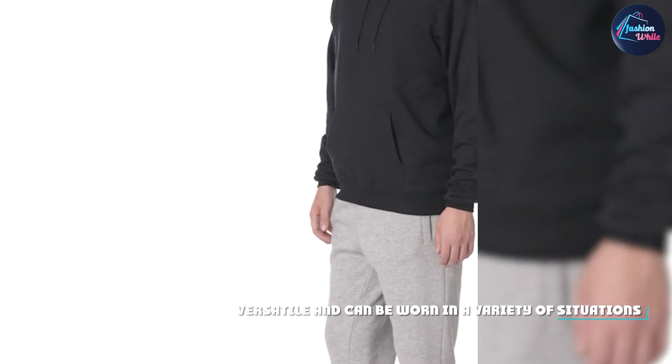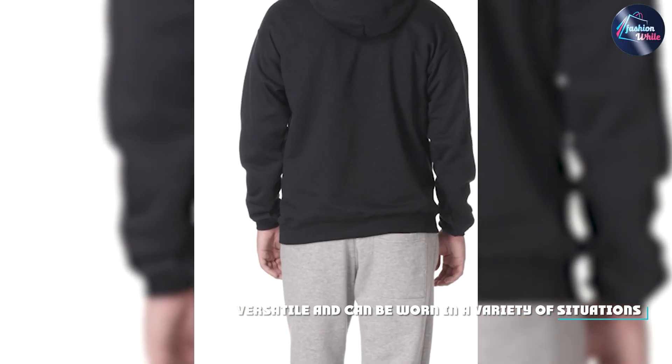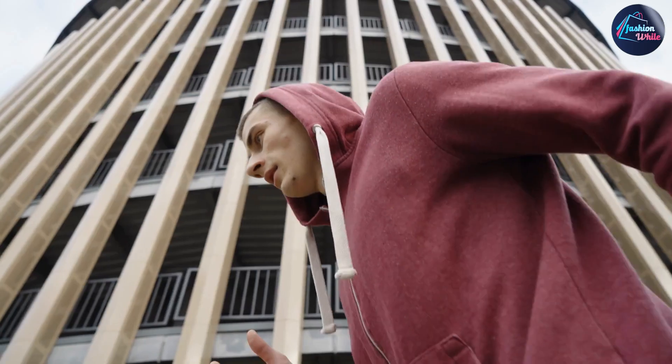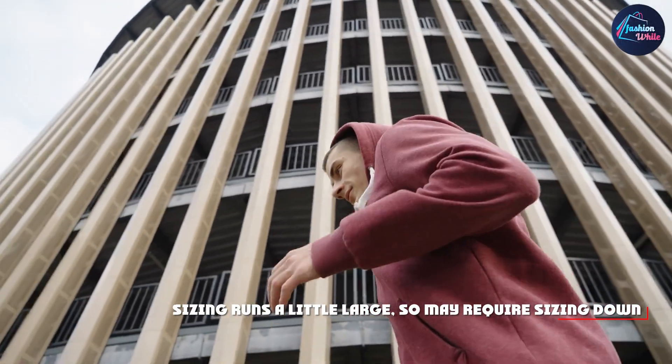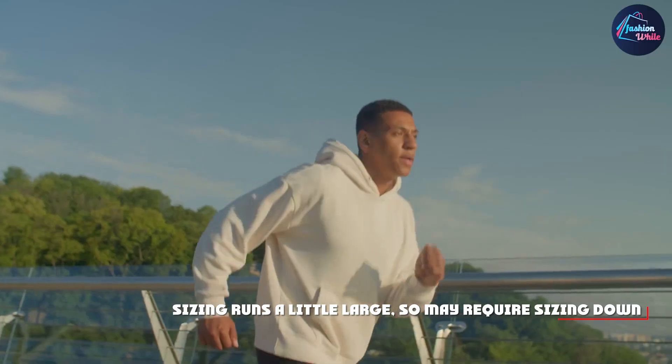Now let's talk about durability. We've only had these sweatshirts for a few weeks, so we can't speak to their long-term durability just yet. However, we can say that they seem well-made and sturdy, and we haven't noticed any issues with stitching or fabric quality.